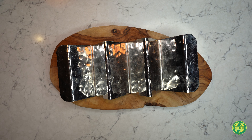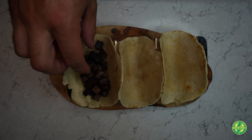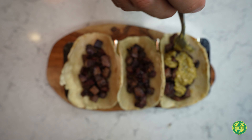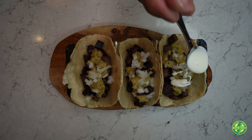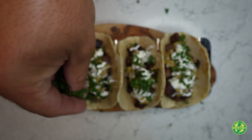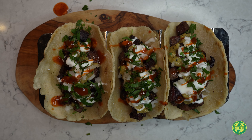Let's go inside and assemble these tacos. There you have it guys — tacos de lengua. Let's give this a bite. Cheers.